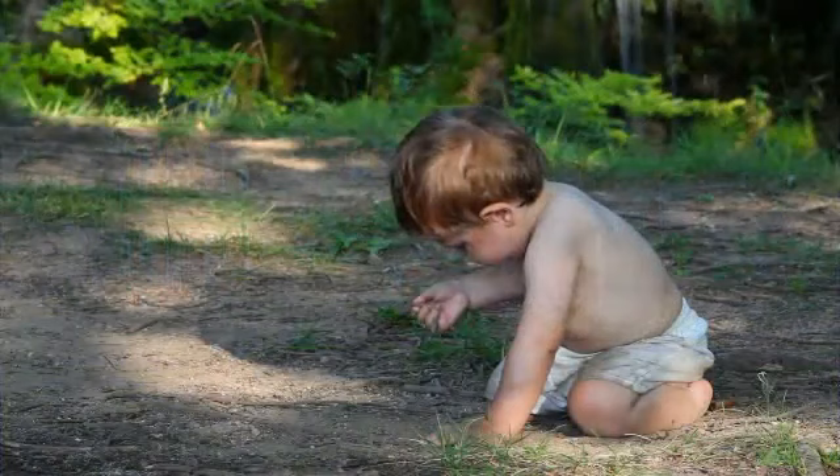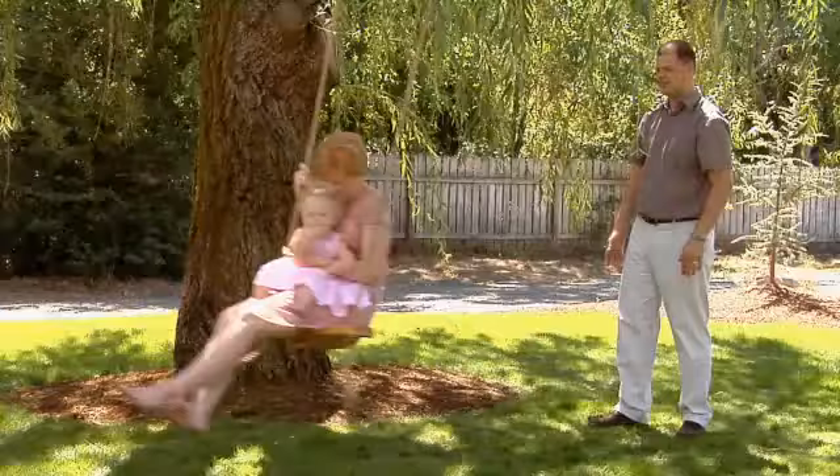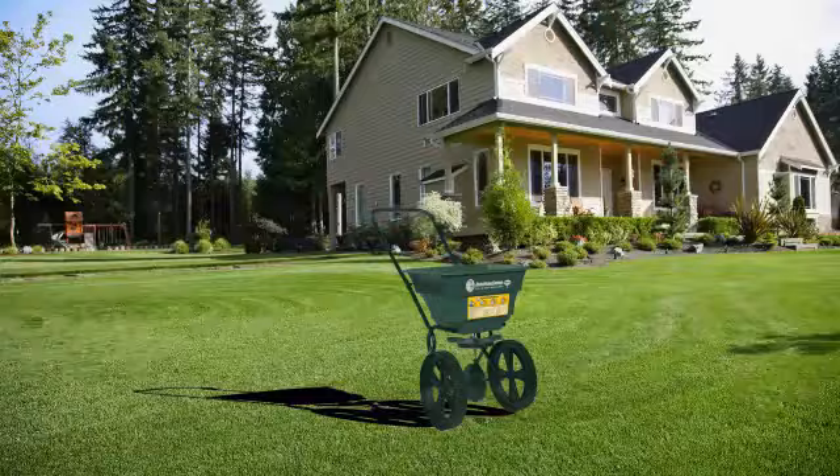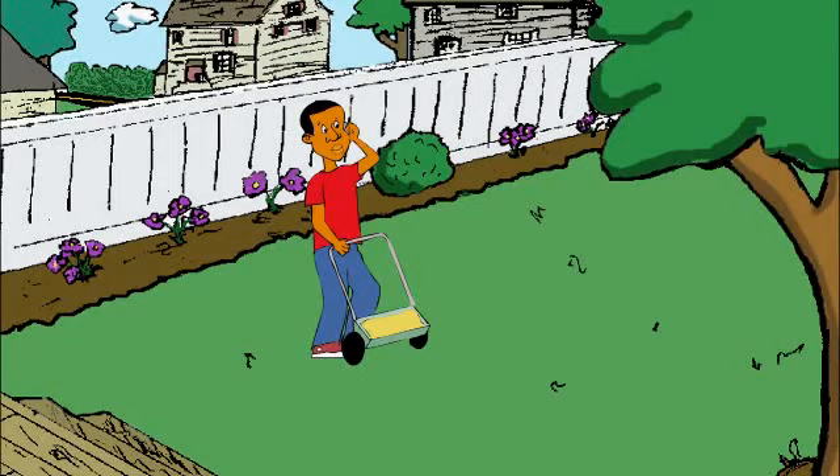Your lawn hasn't looked as good as it could, but you really don't know what needs to be done. That's why I let Jonathan Green's expertise work for me. I just use his annual lawn care program because it's so easy. Whether you have a green thumb or not, it's really a no-brainer. All you need is a lawn spreader and a couple minutes, four times a year, and you're on your way. It's that simple.